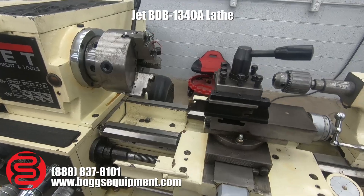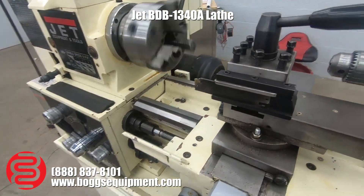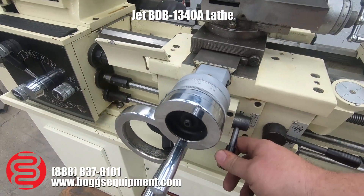I'm not going to make any chips, but I do have it powered up. Go ahead and turn it on — you can see the spindle moving. And there are the power feeds.